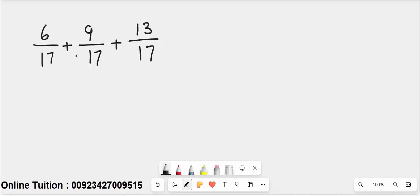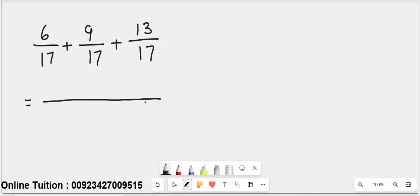6 over 17 plus 9 over 17 plus 13 over 17 — this is a Type 1 fraction because all the denominators of each fraction are equal. When all the denominators are equal, there is no need to do anything extra; just draw a line and write 17 as the common denominator.